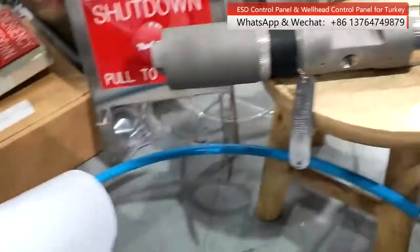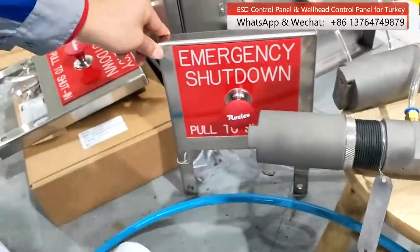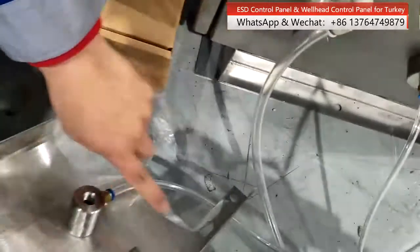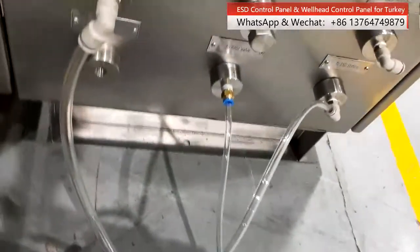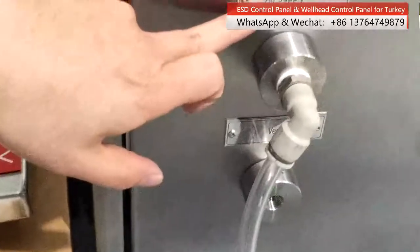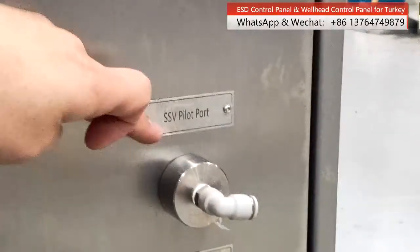This is another manual throttle valve for this equipment. We are totally equipped with three manual throttle valves. We can see the connections from the panel: air supply line, and to SSV, to pilot valve, SSV pilot port, and ESD station.